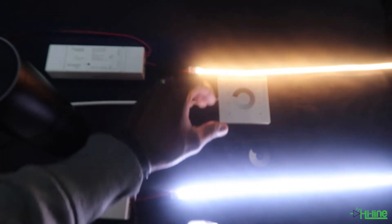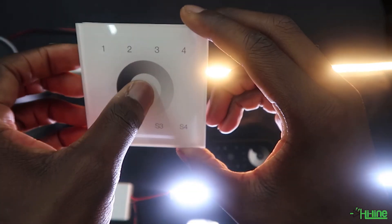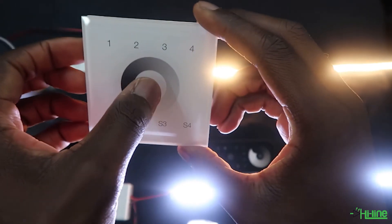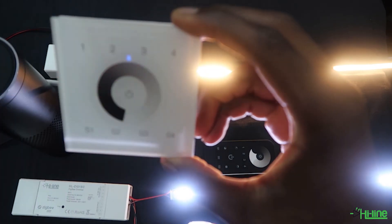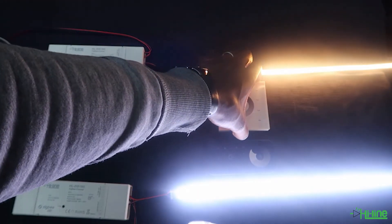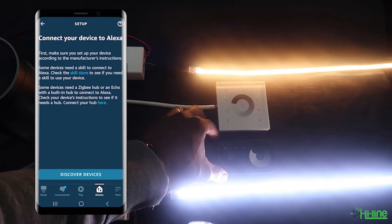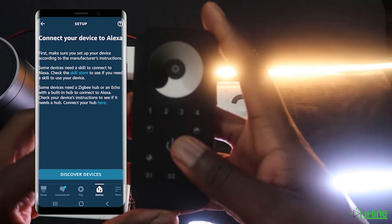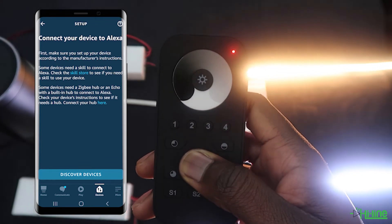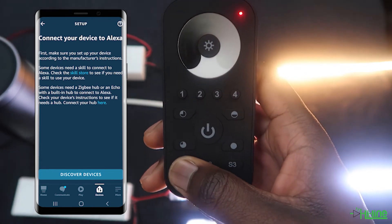It's the same procedure for the wall mount: press and hold onto the power button, and once the LED indicator flashes, press the power button five times. Now that we've reset both the remote control and the wall mount, we can go ahead and pair both of them to each of the controllers. Grab the remote control, press the power button to power it up, then press and hold onto the power button until the LED indicator flashes, then short press S1.